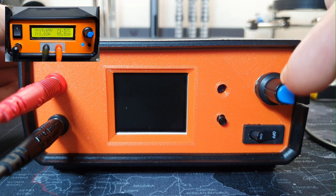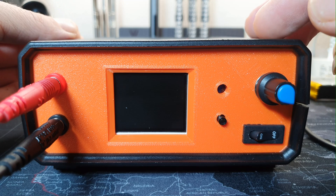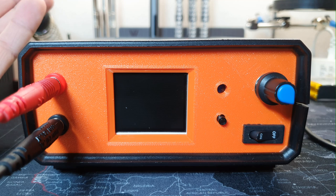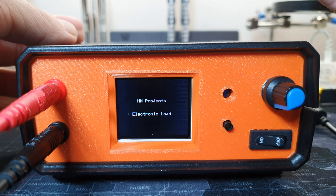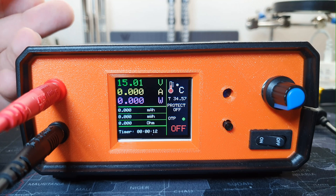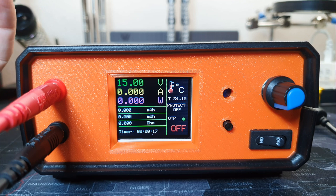I will leave a link to that video in the description if you want to check it out. Let's power it up and see further what we have here. Right now, I am using two bench power supplies. One is set to 12 volts to power up the electronic load, and the second one is to test the electronic load or the power supply itself.